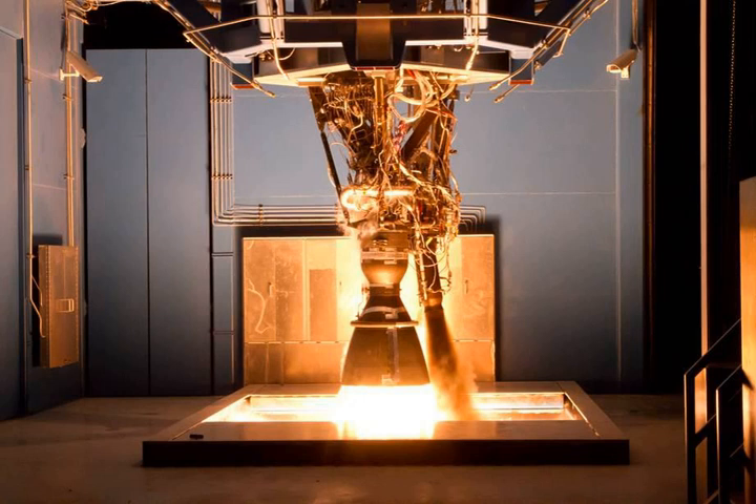The Merlin 1B rocket engine was an upgraded version of the Merlin 1A engine. The turbopump upgrades were handled by Barber-Nichols, Inc. for SpaceX. It was intended for Falcon 1 launch vehicles, capable of producing 380 kN of thrust at sea level and 420 kN in vacuum, and performing with a specific impulse of 261 s at sea level and 303 s in vacuum. The Merlin 1B was enhanced over the 1A with a turbine upgrade, increasing power output from 1,500 kW to 1,900 kW.